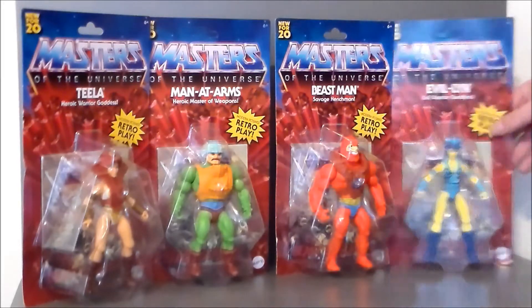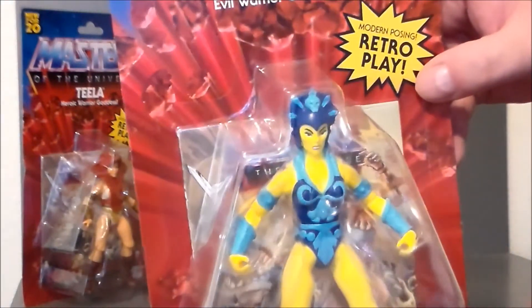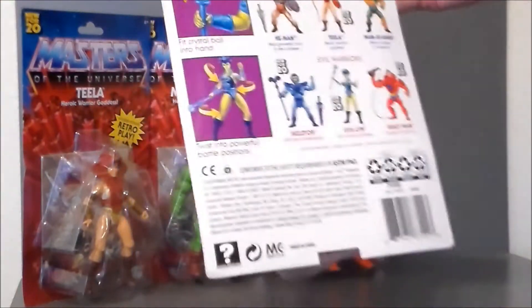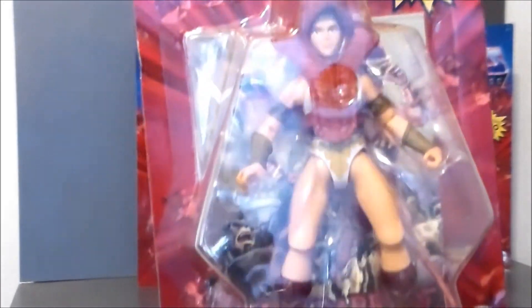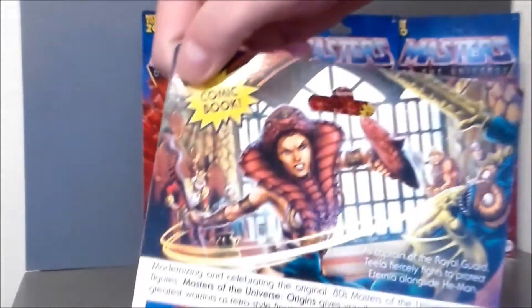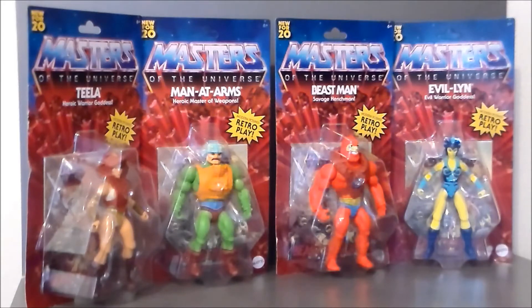Definitely very cool. I will say that Evil Lyn and Teela — their sculpts are way better than what they were back in the day. I definitely appreciate that. There's her artwork on the back right there. I'm going to review all these guys. There's Evil Lyn. Let's take a look at Teela. I really like the Teela updated figure. It looks like she's got her classic cartoon outfit on underneath the snake outfit. There's her artwork right there. I think she looks better than Evil Lyn, and back in the day they were really about the same figure. It'll be interesting to get these two ladies out of the box and compare them and see what kind of differences we've got.